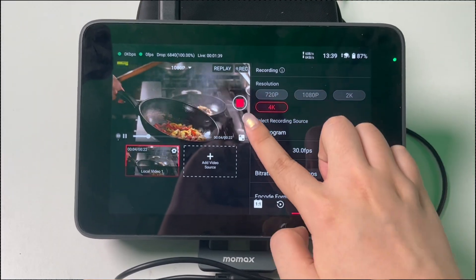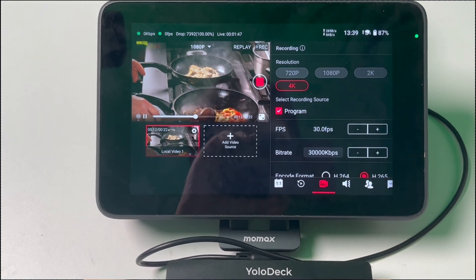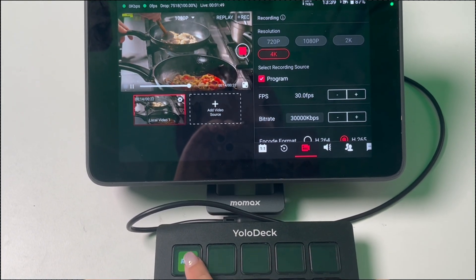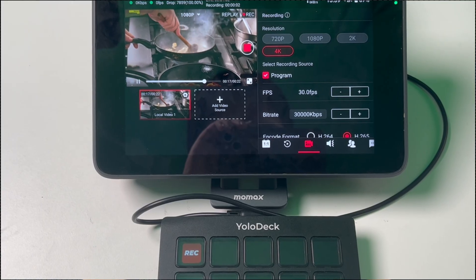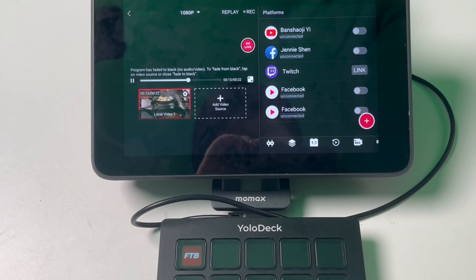Recording is a fundamental feature. Before you start recording, make sure to set up your recording settings on YoloBox. Once your recording settings are configured, you can start recording by pressing the Recording button on YoloDeck, and your recording will begin. Next, let's talk about the FTB button, which stands for Fade to Black. This is a simple yet powerful feature for transitioning between scenes or ending a segment smoothly.